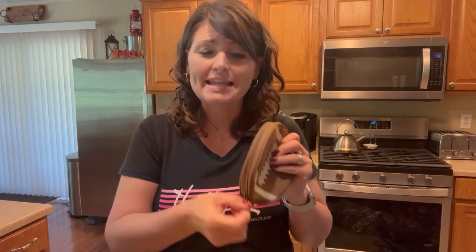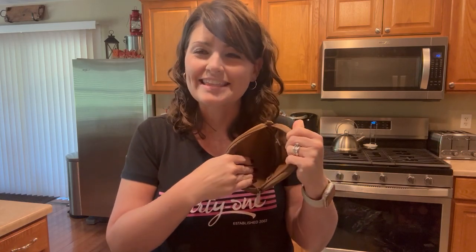The football zipper pouch features this beautiful material that unzips and has a laminated inside to keep nice things nice and secure, as well as to be able to wipe that out.